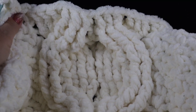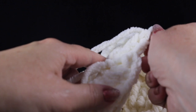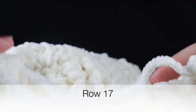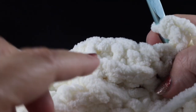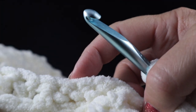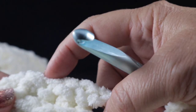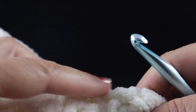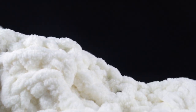After sixteen rows, your cable should be nicely formed. For row seventeen with the backside facing, work three back post double crochets, a half double, three back post doubles, a half double, three more back post double crochets, a half double, and three more back post double crochets. Finish row seventeen with the waddle stitches and then work the waddle stitches back for row eighteen.